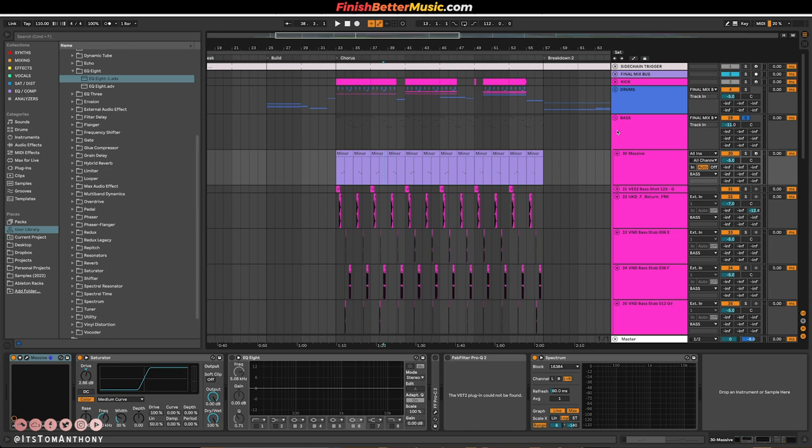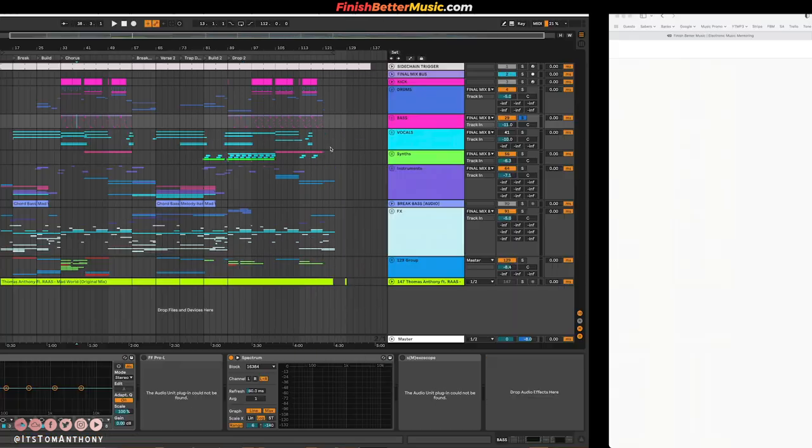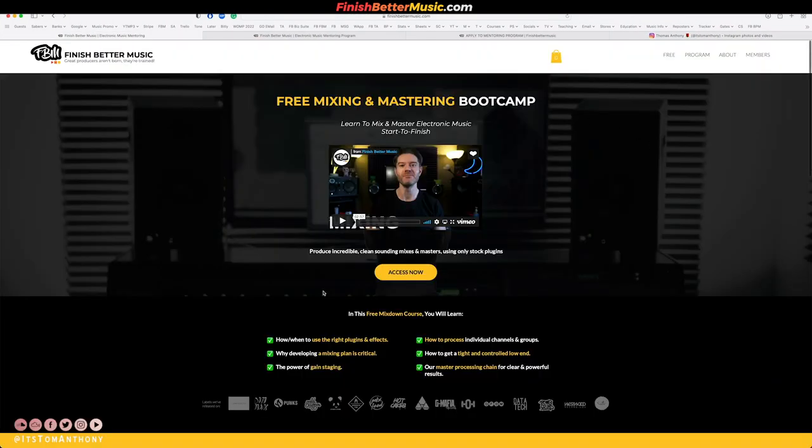I really appreciate it if you took the time to stream this on Spotify if you're into this song. I will have a full project breakdown coming out next week. And I also have a free mixing and mastering bootcamp that you can access in the description of the video — it goes start to finish mixing a whole song. It's a slap house song using only stock plugins, but the principles apply whether you're making mid-tempo, house, or trap, and you can use it in any DAW.